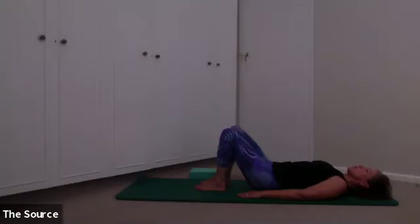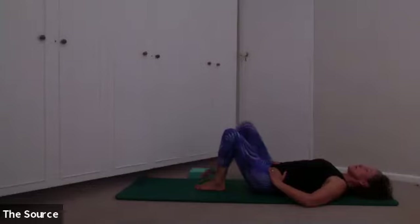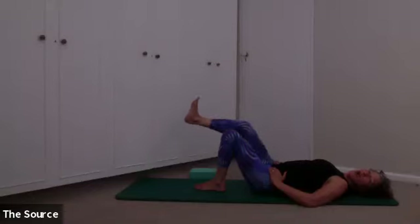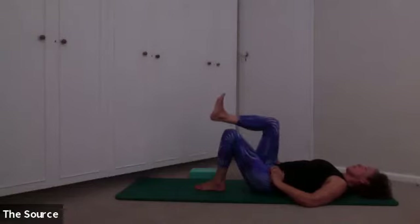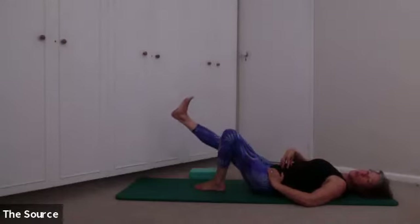We're going to take two more. See if you can fire up those bum cheeks — gluteus maximus working underneath you. And hinge down. Last one — press up and then hinge all the way back down. Stay here just for a moment. Move your hands onto the front of your pelvis, bring your right knee up to tabletop, flex your ankle, and then on your breath start to stretch your leg on about a 45-degree angle. See if you can straighten your leg — maybe, maybe not. Make sure your lower back feels okay. And then bend your knee back in.